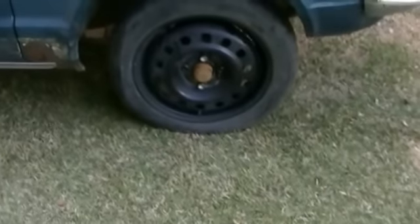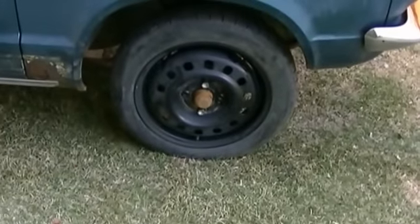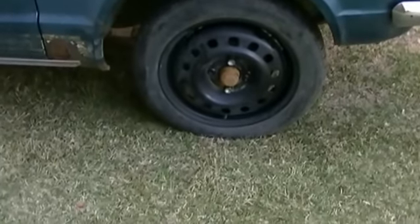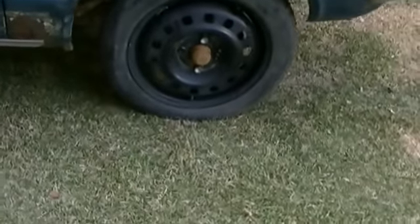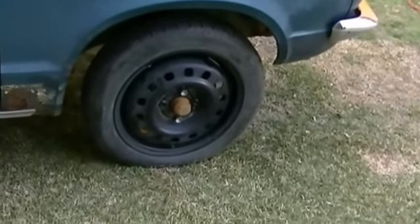Those little hide-of-spares, by the way, they're 15 inches, and they fit on there quite nice. Of course, they're no damn good for driving with, but they worked really well for loading it on the trailer and whatnot.